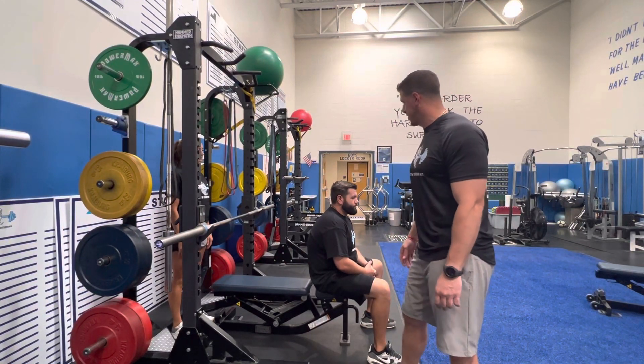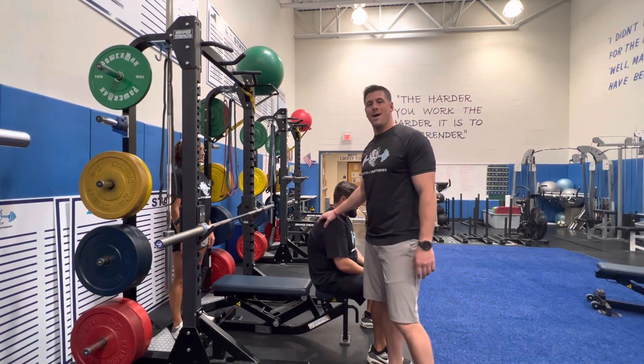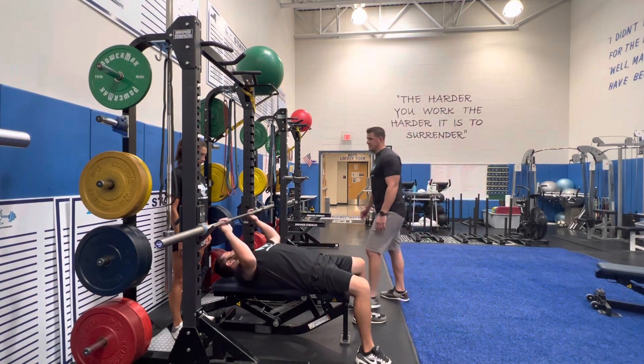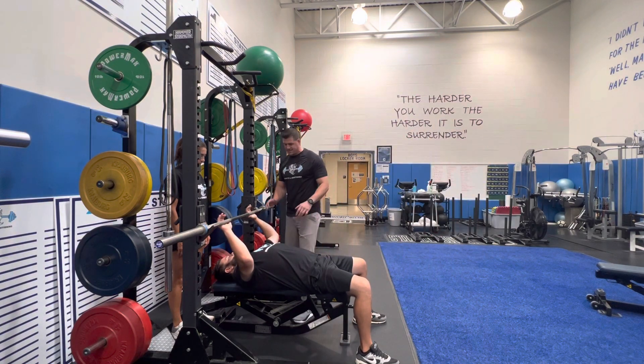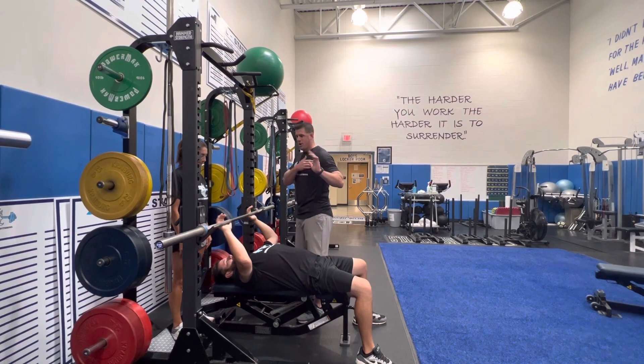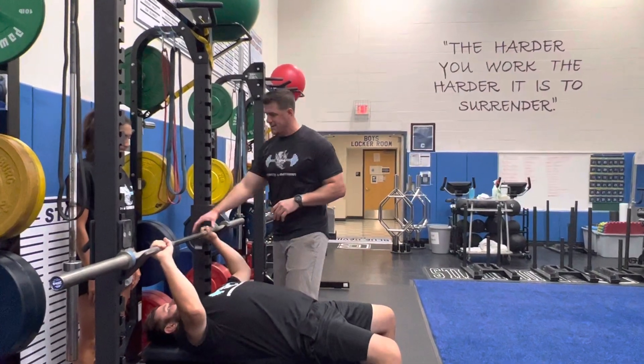For this exercise demonstration, we are demonstrating the barbell bench press. We're going to dip underneath the barbell. It's important to make sure our hands are placed correctly — an easy way to think about hand placement is like a push up. We're going to be just about a thumb width past our armpit, and then place our hands on the barbell.